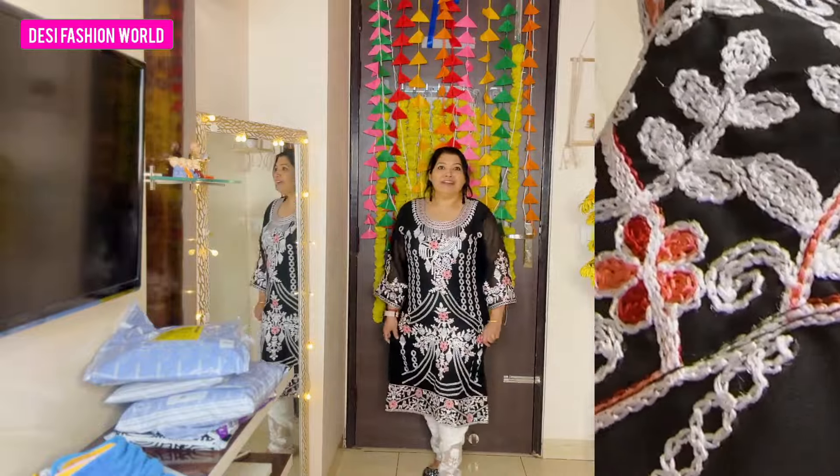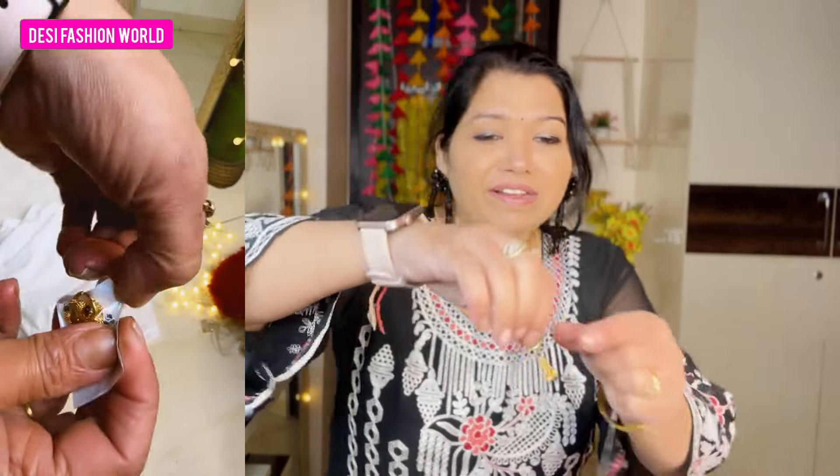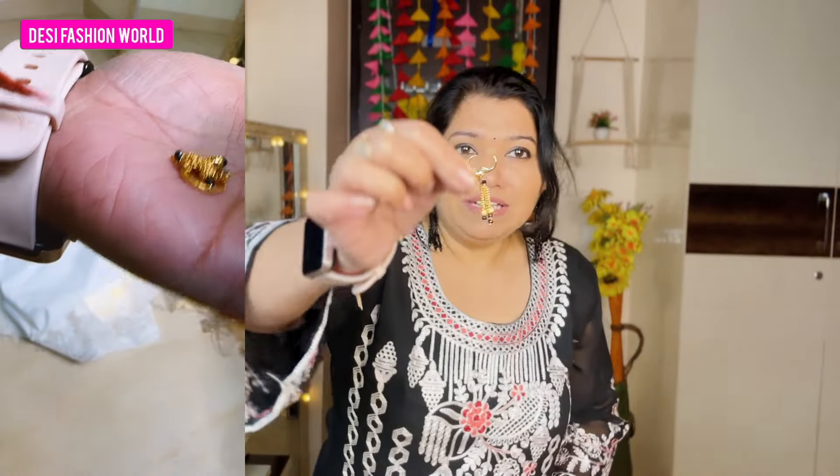It has so much embroidery in the back and a lot of fitting — you don't need to do anything to it. The suit is very good. It's very beautiful and for 655 rupees you can get this shirt. Don't leave this shirt — you can grab it.